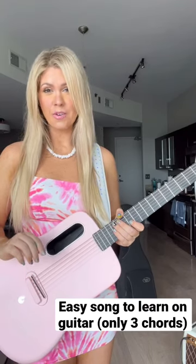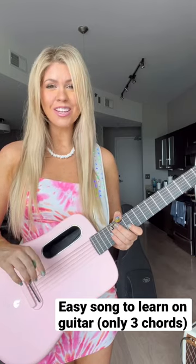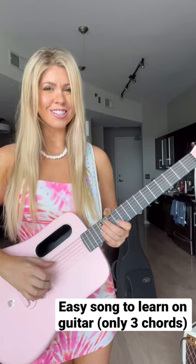Hey guys, this song is really fun to sing for karaoke, but if you learn how to play it on guitar then you can have karaoke night any night you want. It's called Drift Away and there's only three chords, so let's get started.